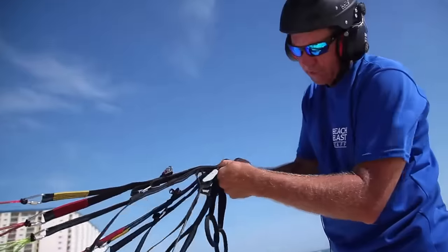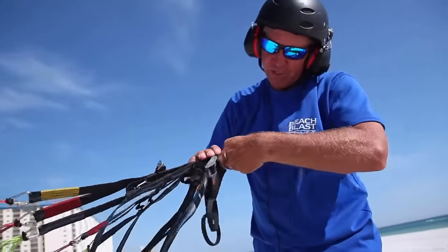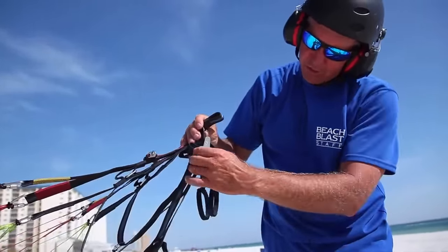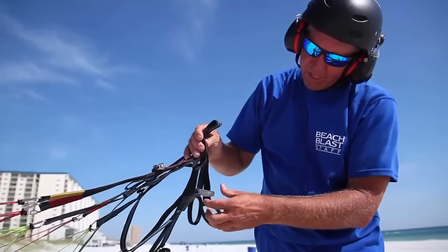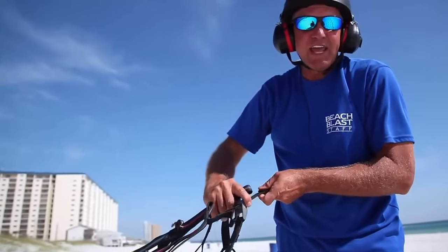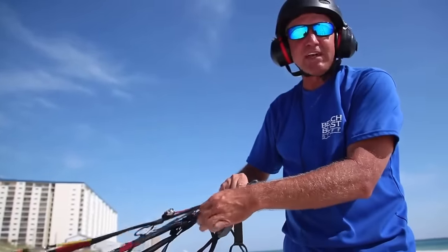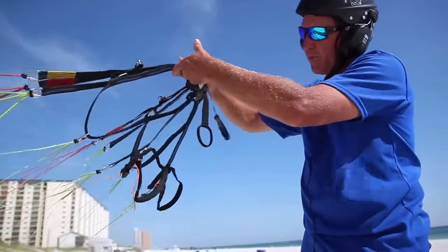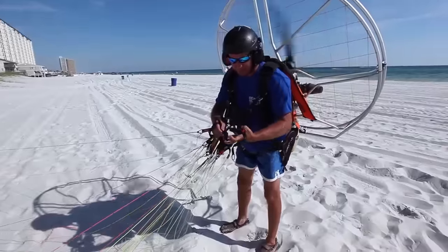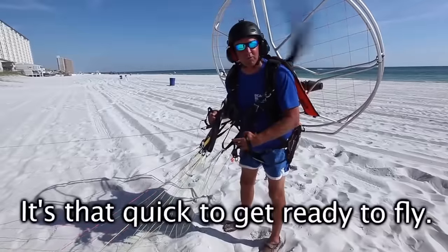These are our hang points where we hook in with carabiners. This is our trim system. By going out, we allow the back of the glider to come up. The glider has less of an angle of attack, so it becomes a faster glider. We always take off with them in — that's the safest and certified way to take off.